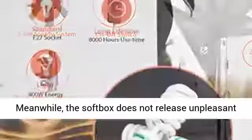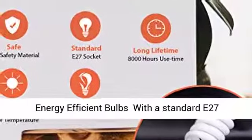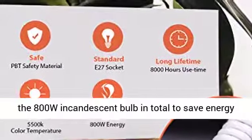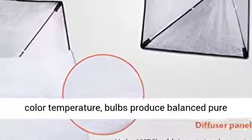Meanwhile, the softbox does not release unpleasant odors when the bulb is continuously lighting. Energy-efficient bulbs with a standard E27 socket — 2x85W CFL bulbs supplied — are equal to the 800W incandescent bulb in total, saving energy up to 80% and lasting approximately